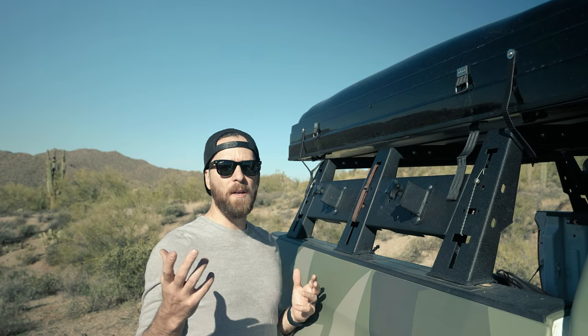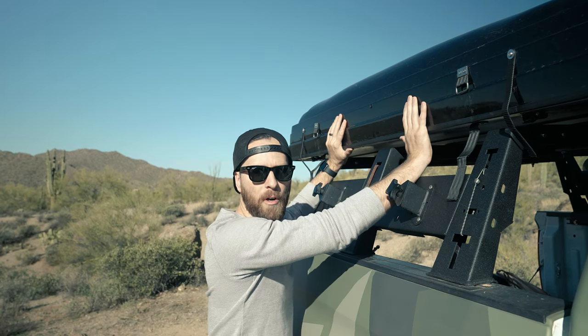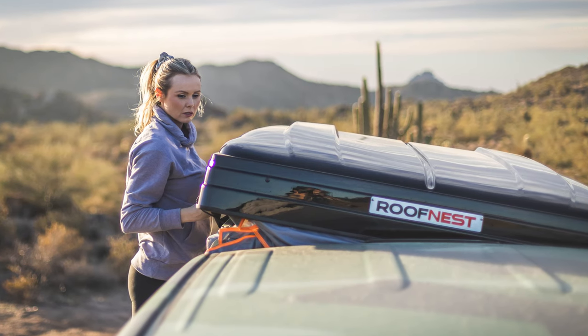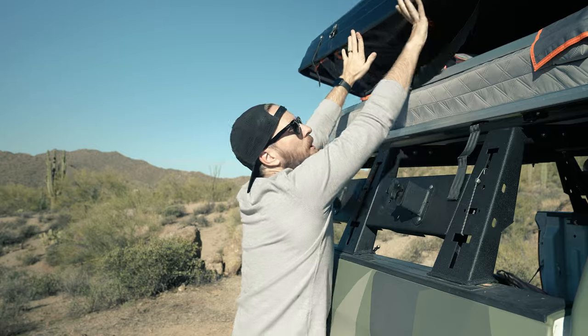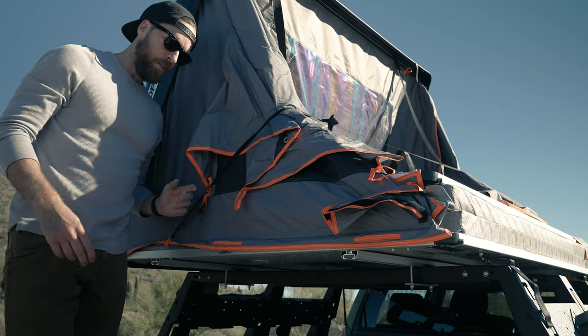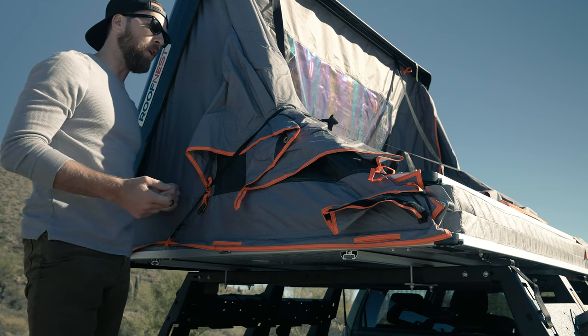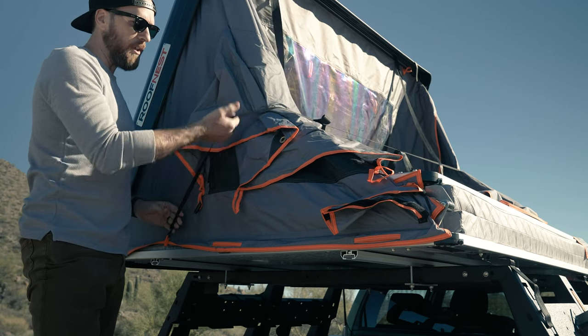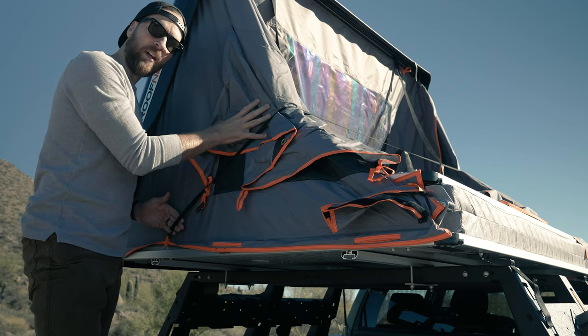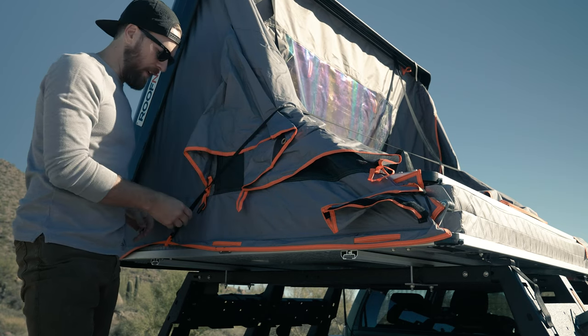You're going to start by undoing both straps on either side. Now that the straps are done, you're ready to push the shell up. If you are vertically challenged, you may need to stand on the tire to do this. Just give it a shove and let it do the work. As you can see, the tent has fully opened. There's a strap along the middle — this is your next step, and it just helps to keep all the fabric inside when you're closing the tent.